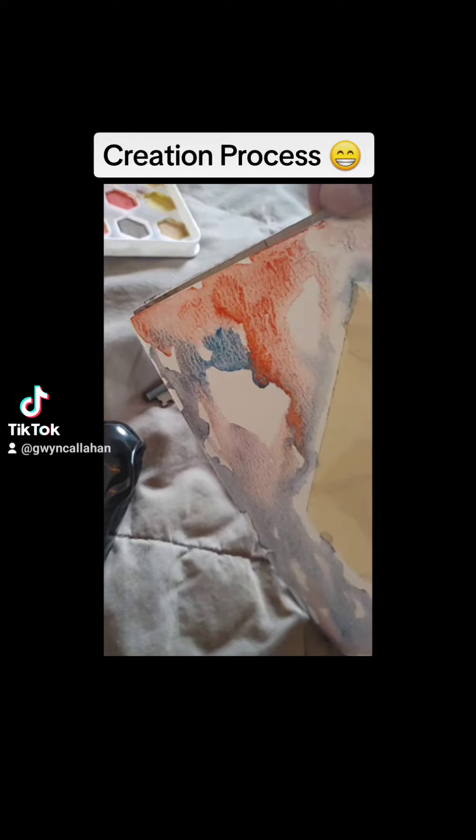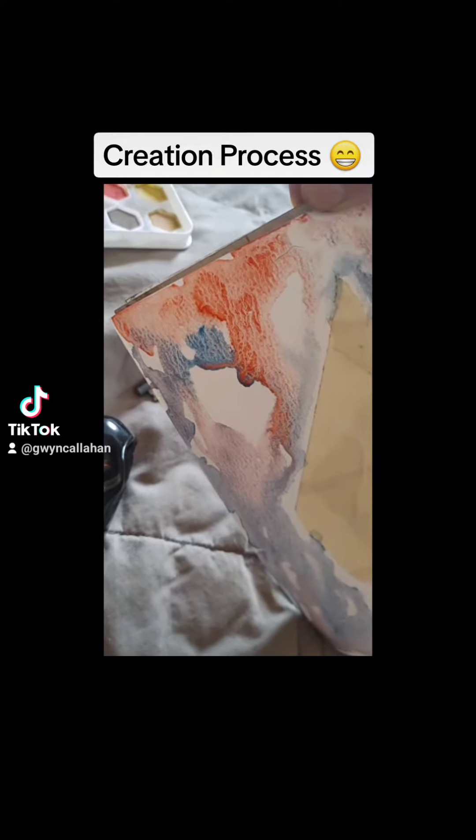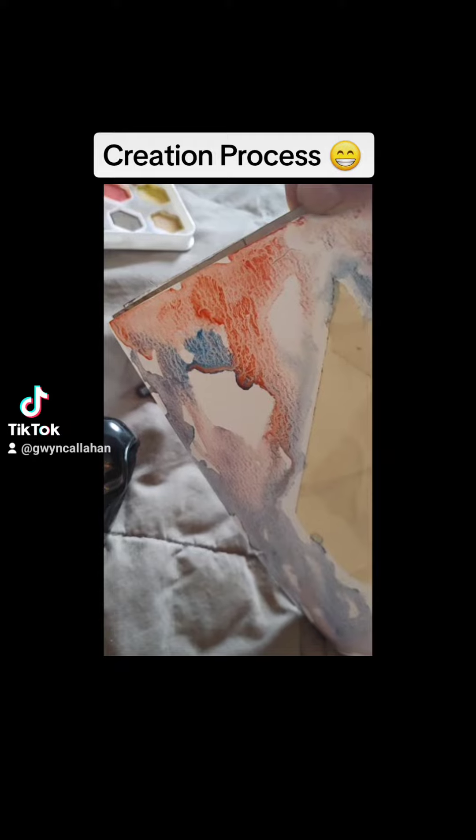I just let the paint flow and move the paper around. Sometimes the paper curls, so you gotta let it dry a bit and then flatten it out.